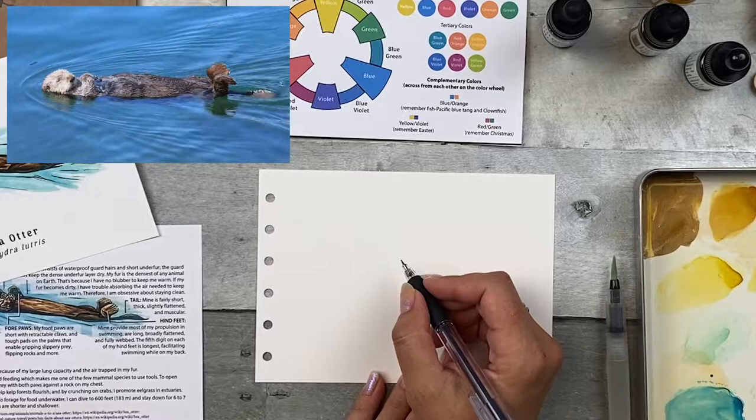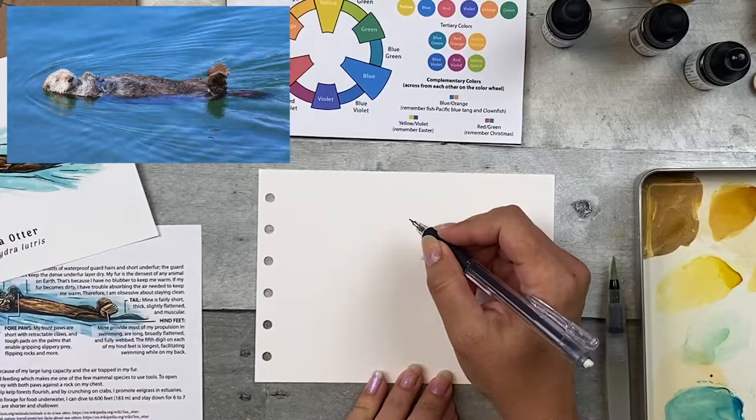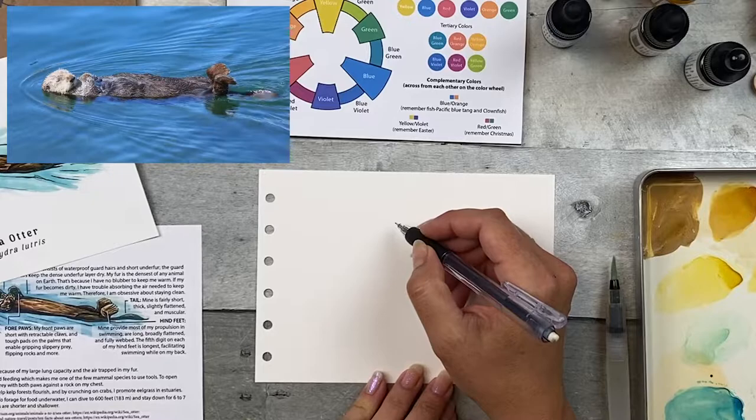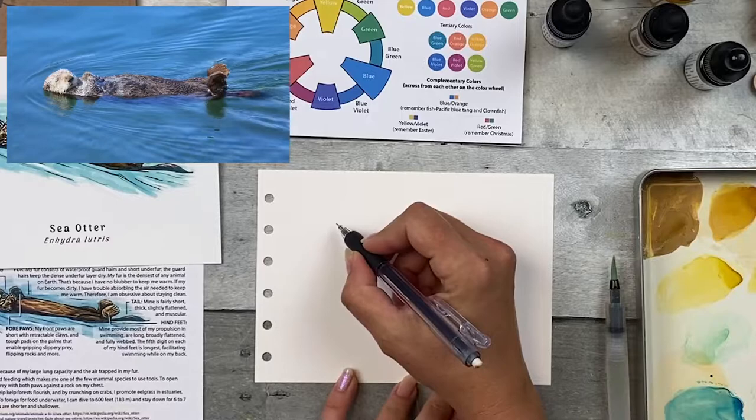If you want to focus on something different — maybe blow up the head, or focus on three quarters or half of the otter — you can make it bigger. This is your sketch, you can do whatever you like. Maybe you're sketching an otter at an aquarium and want it in a different position, so you can do that too.